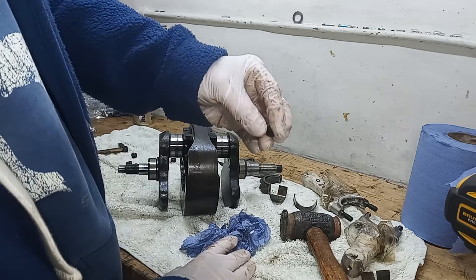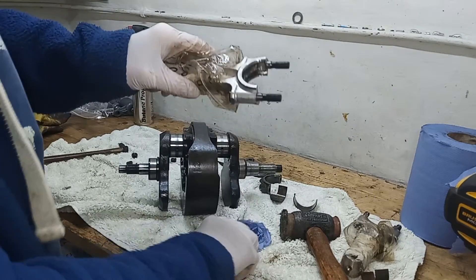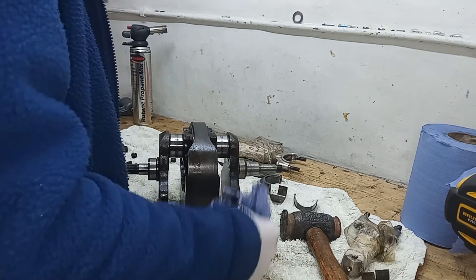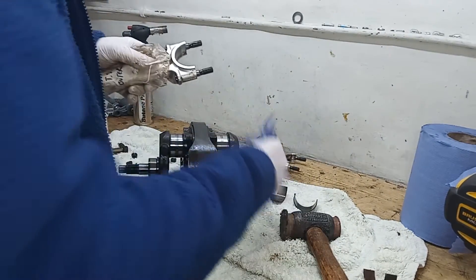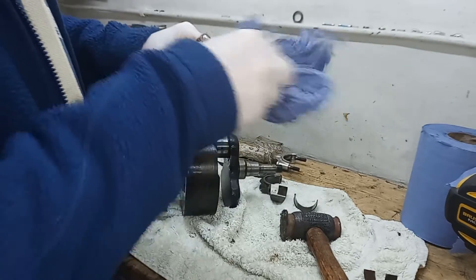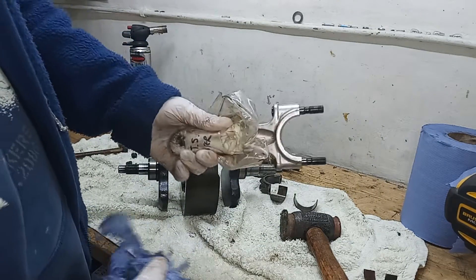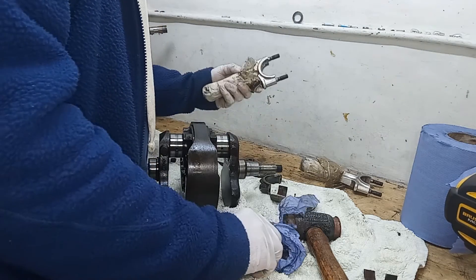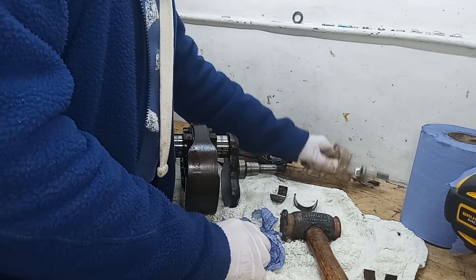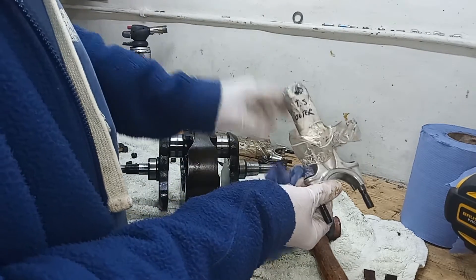We'll be replacing the big end nuts and also the big end bolts - only because over time the big end bolts may stretch, so it's always good practice to replace them. We'll be checking the conrods for scratches, dents, and damage, and if there are any scratches we'll give them a very light sand down to get rid of any dents and scratches. When I've cleaned them up I'll re-label them.